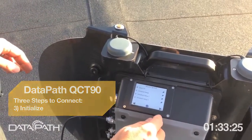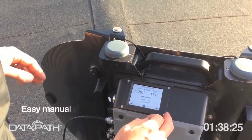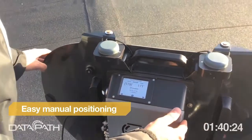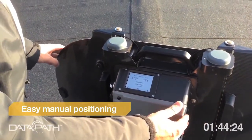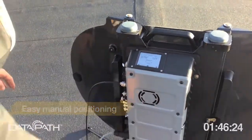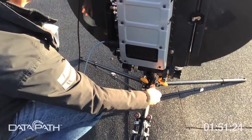Next, you choose iDirect modem X1, press next, and you see the rough position. You're at 179, 171, 79 — and it moves to 71. Good. You lock it, and then you can fine-tune. Locking is that easy.